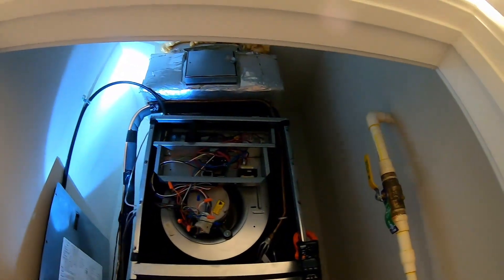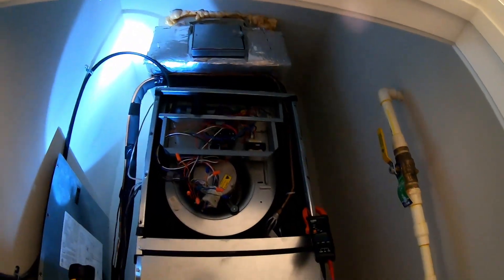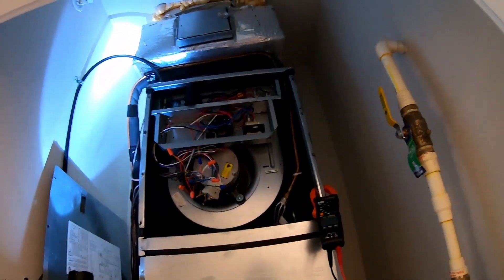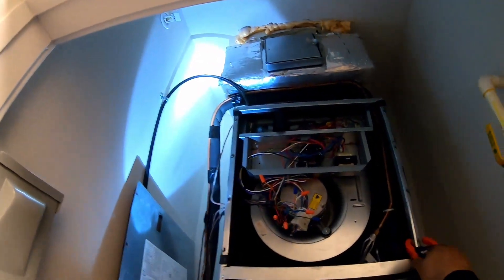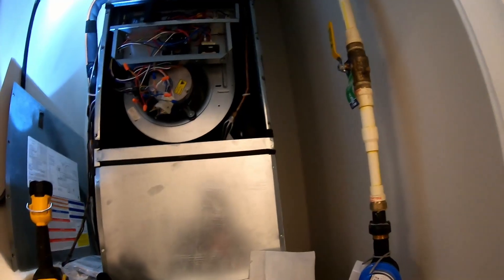That fan kicked right on. We're going to go ahead and pull that disconnect, pop the face cover back on, and start buttoning everything up.